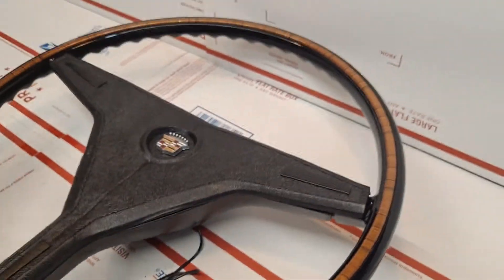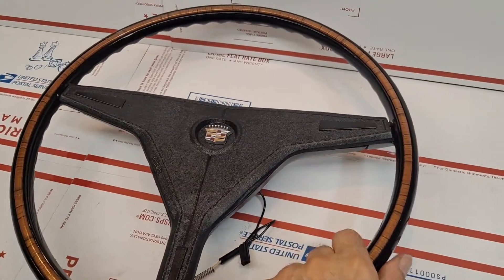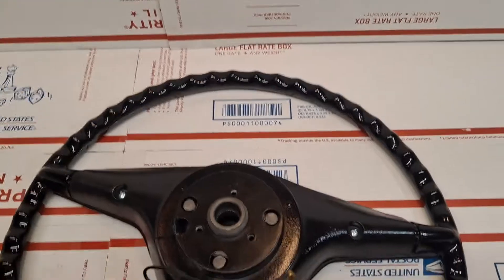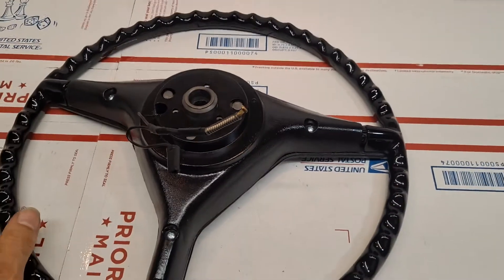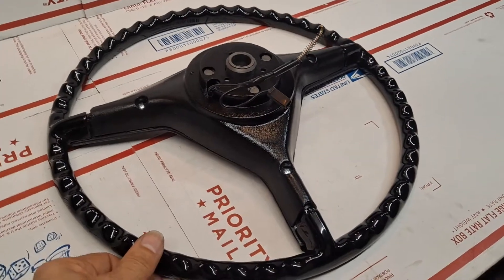This is video number two in a two-video set showing the fully assembled embodiment. The preceding video was the bench layout of the different components.